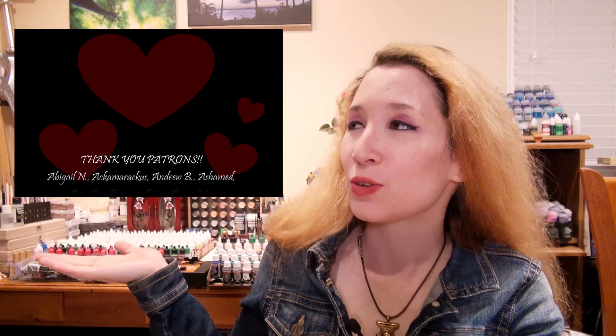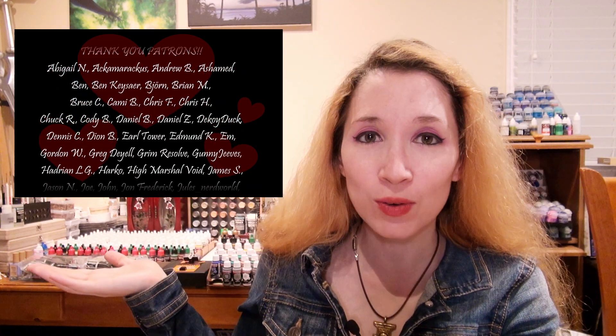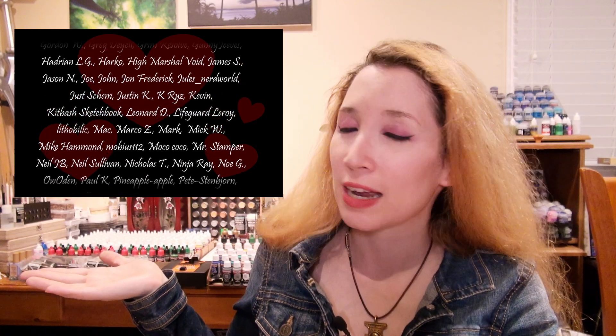Like the video if you enjoyed it — and I'm not just saying that, like the video, it really helps me. How else will anyone else see it if you don't push it along? Just give it a little push with a little like. That would be great. And also, thank you very much to the patrons and YouTube members that support this channel. I really appreciate it. You guys get first dibs on anything that you would like me to do in this paint series.